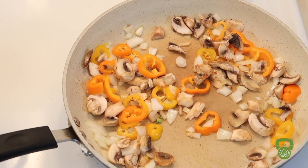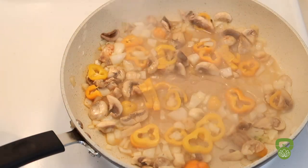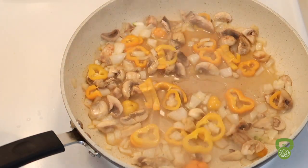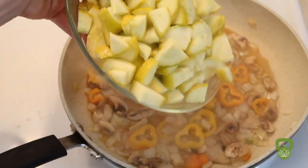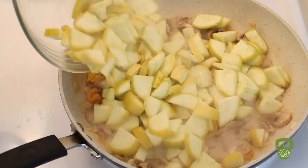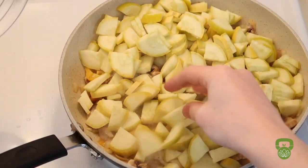Continue cooking and add a little dash of water to allow the vegetables to really soften up. This will also assist in cooking your zucchini squash as well as broccoli, so add those in once the vegetables have cooked down a little bit, and top with broccoli.